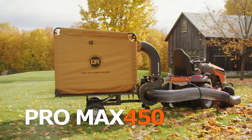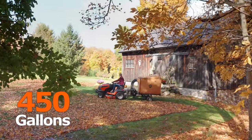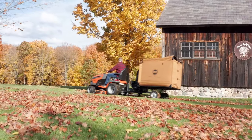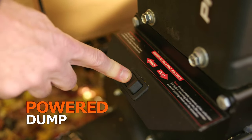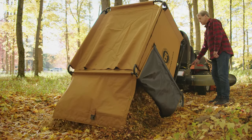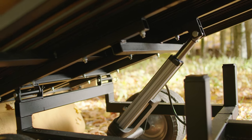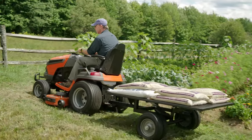At the top of our line is the high-capacity Pro Max model. With its 450-gallon capacity, the Pro Max can collect more leaves than any other non-commercial leaf vac. To handle all that extra weight, the Pro Max is equipped with a powered dump feature. Just push a button, stand back, and let the Pro Max unload itself. A powered actuator does the work for you, then lowers the bed back down again. With the collector removed, the Pro Max can also be used as a flatbed hauler.